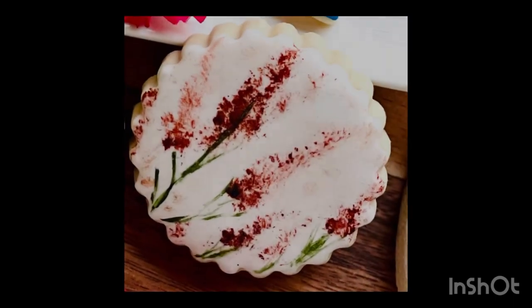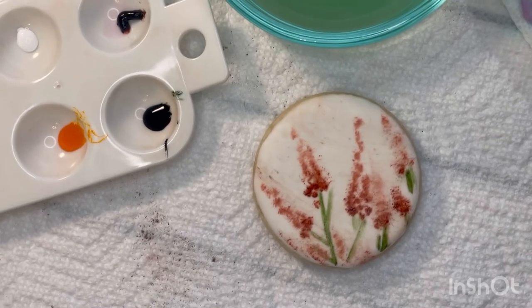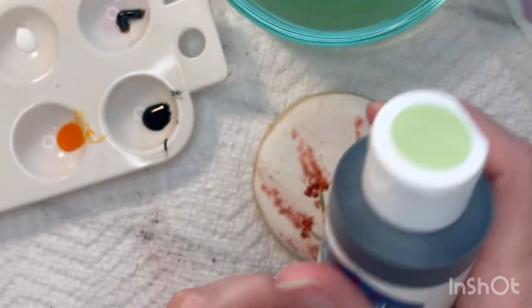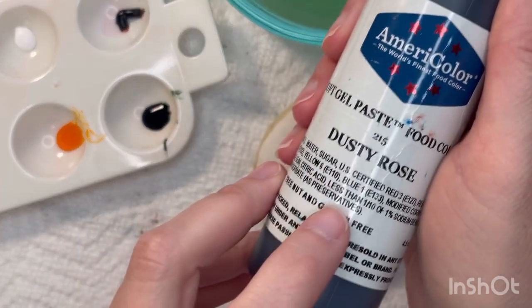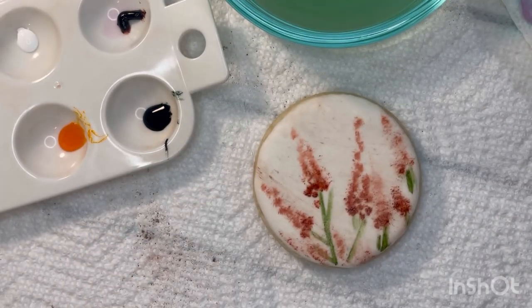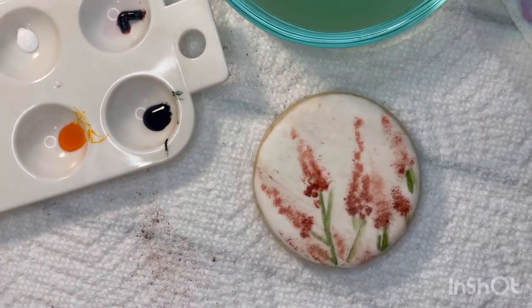Last up we have this pink feathery wildflower design, and this is probably honestly the easiest design of the three. For this we're going to bring back our trusty avocado shade for the green stems, then use dusty rose for the feathery portions of the wildflower, and some bright white for highlights on the pink areas.